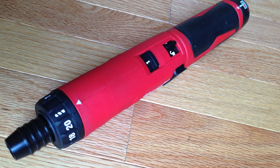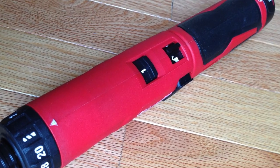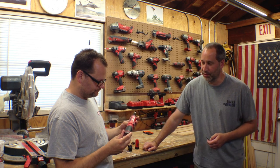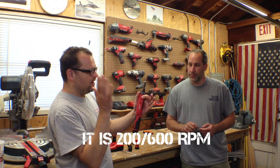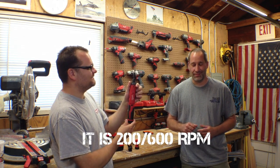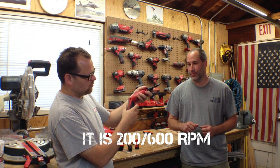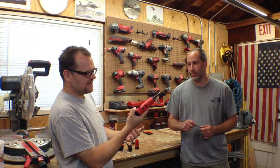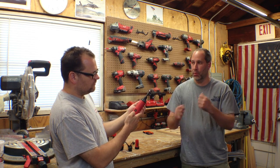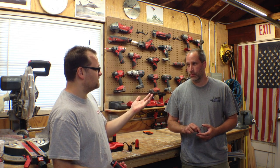Very cool. Two speeds — zero to 200 and 600 RPMs. Straight shaft design. Eric loves the straight shaft design — that's what he's about. And then you can just have one detent so you can turn it into a pistol-style grip. It's got a lock to lock it in place so it doesn't move on you when you're trying to use it. Because if it's in a bag or something, you don't want it going off — that could actually cause a fire.